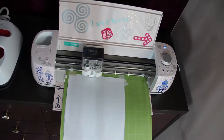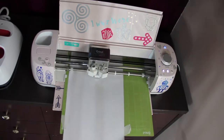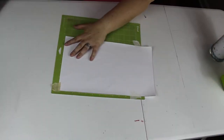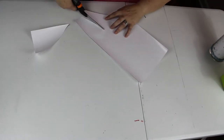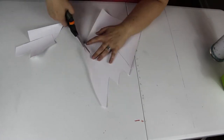So my mat is pretty bad off — I don't know about yours, but I use mine so much. I just have to tape it down all the time with scotch tape, masking tape, or blue tape. Whenever you're cutting, be sure you don't cut your design, because I've cut my design before.